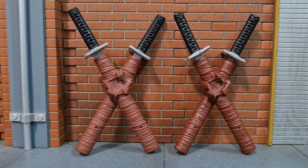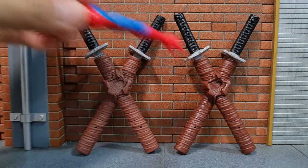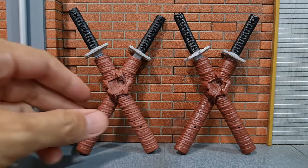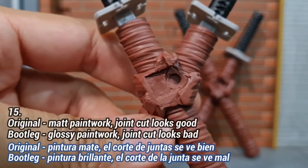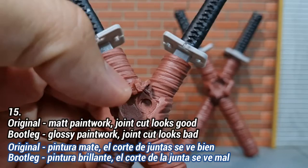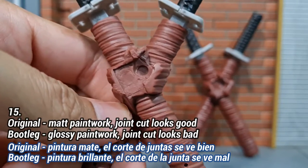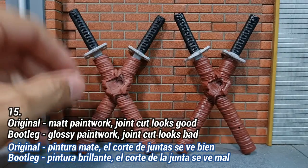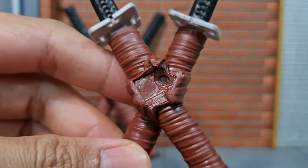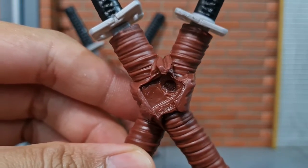For the sword and sheath, it's quite difficult to tell them apart in pictures, but the sheath of the bootleg is glossy compared to the original which is more matte. If you have them in hand it's obvious — the original is matte at the center, and the cut of the joint is quite clean, whereas the bootleg is really glossy and the quality of that joint cut isn't great.